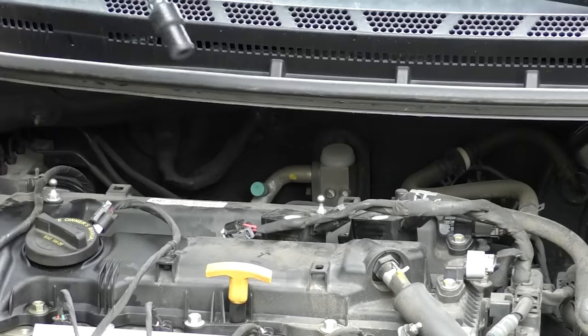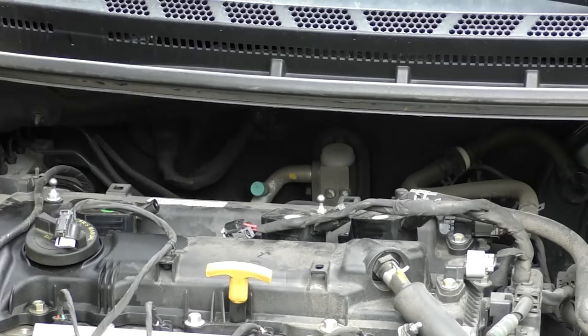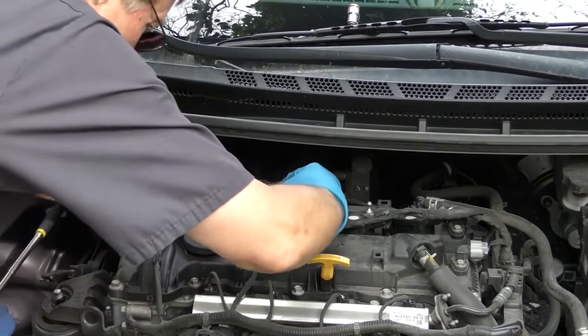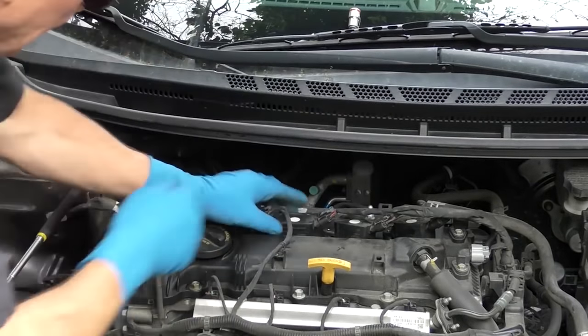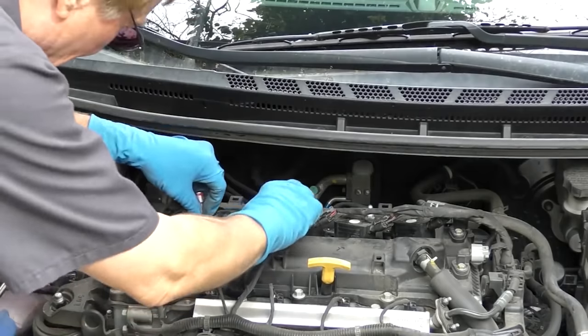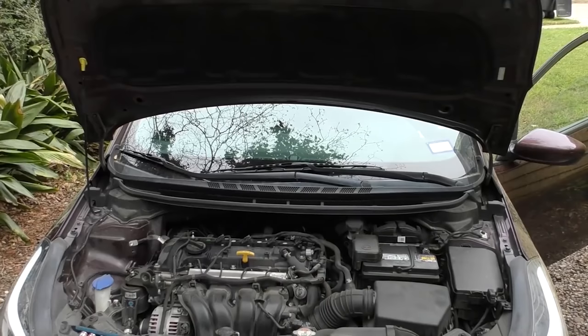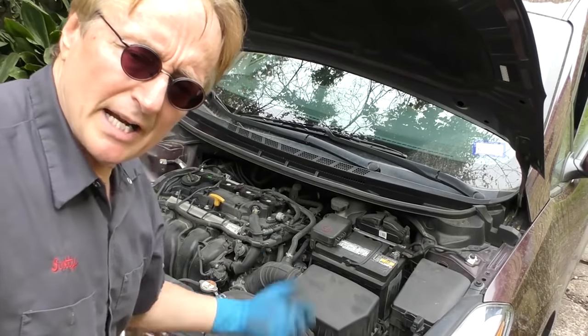We put them all back together — making sure I put them in the right holes. This is the green one, that's number 1, and there's number 2. We'll hook all the cables up and bolt them all back in, all 4 of them, and start her up again to see what happens. Well, it's running good now, so we'll take it for a road test.